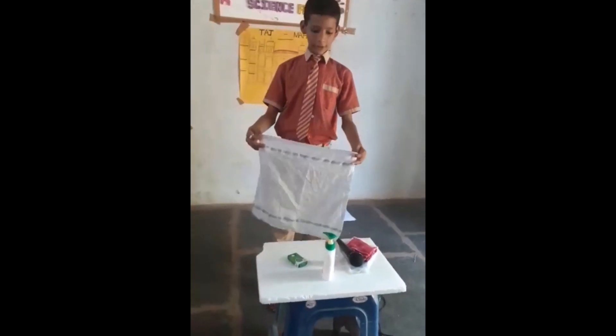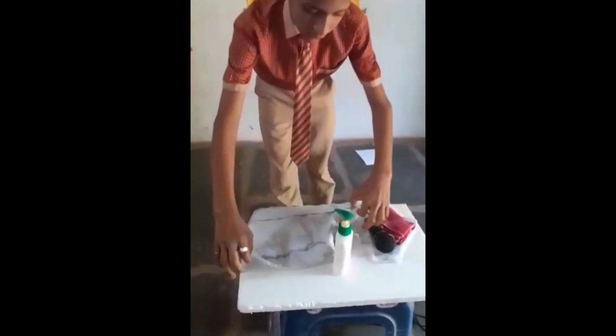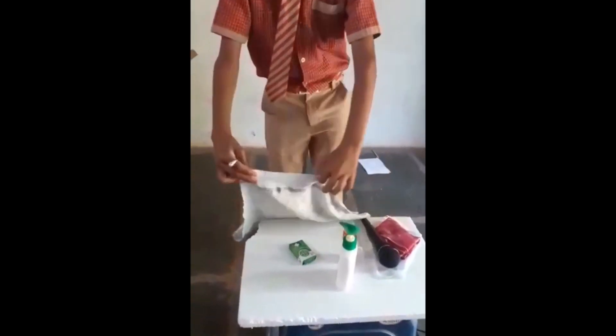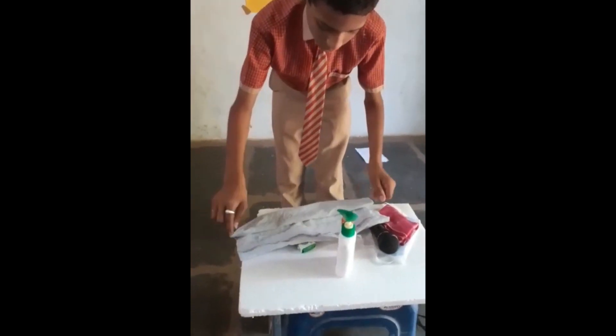First, you have to take the cloth like this. Then you have to fold two sides. And again you have to fold two sides.